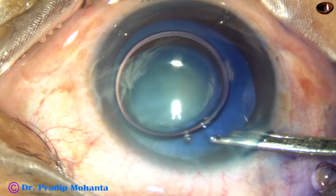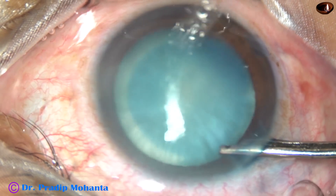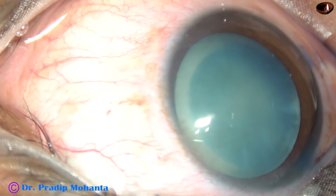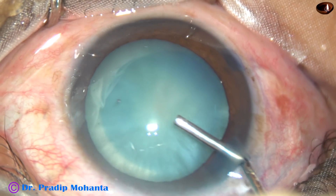The main incision and one side port on the right side of the main incision have been made. The capsule has been stained with tri-band blue dye. The dye has been washed out and has stained only the central portion of the capsule — the periphery is not nicely stained.